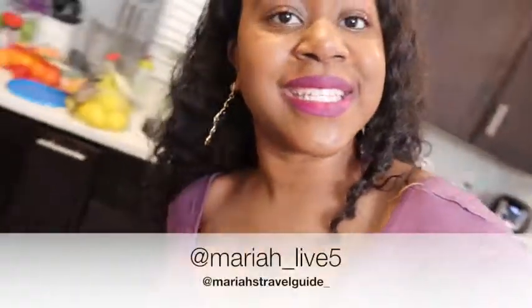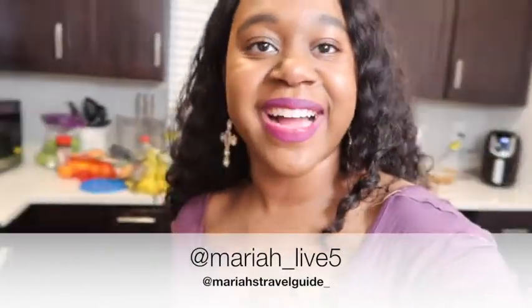Follow me on my Instagram at Mariah underscore Live Five, and follow my good sis who's coming up with her own YouTube soon. Her Instagram is Naturally underscore Rebellious. Peace out until we see you next time — bye guys!